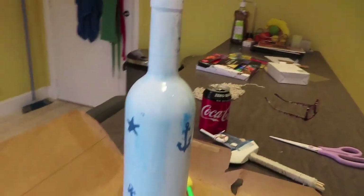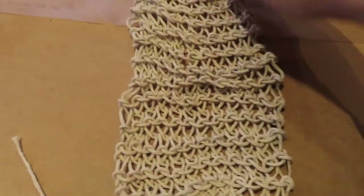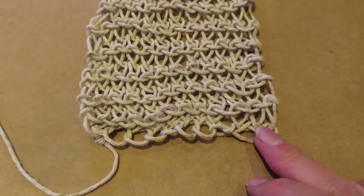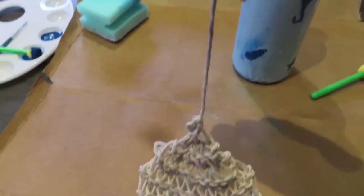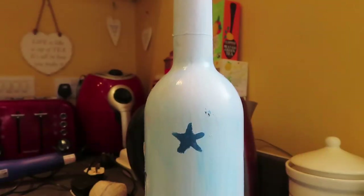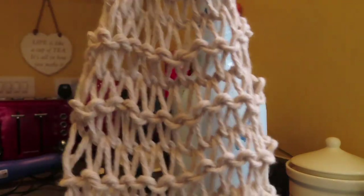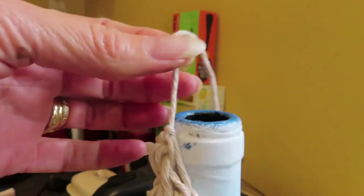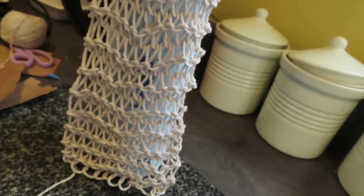I also knitted myself a little wrap out of string — it looks like a scarf. It was about 12 stitches across and I just kept knitting in purl up to the height of the bottle, leaving a bit of string at either end. Now it's time to attach the fishing line. Pick whichever side looks better. I'm going to glue the string around the top and chop off the excess, then secure it at the bottom with hot glue.